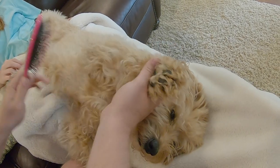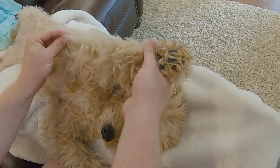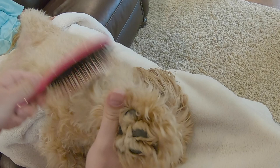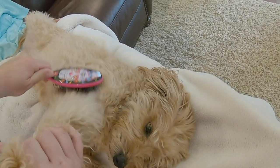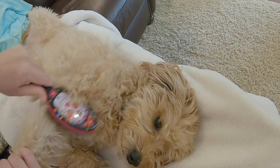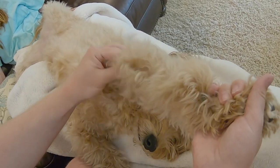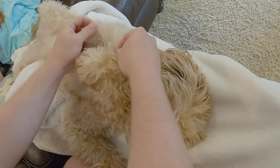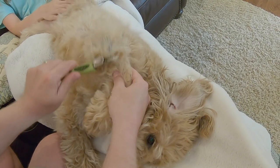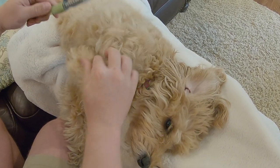Look at her belly, look how smooth it's getting. Look at the back of her arms. Now I found some mats right on what I'll call her elbow, and I'm just kind of loosening up with the wet brush. Brushing it in both directions — it doesn't matter, just get it loosened up. But I'm feeling some pretty good mats right in here, so I grabbed the other rake.